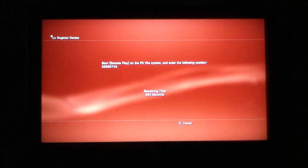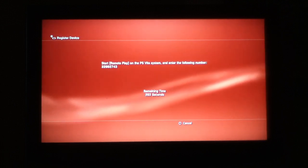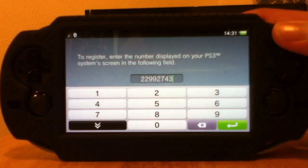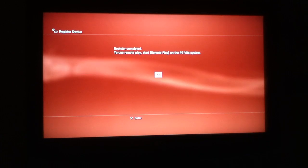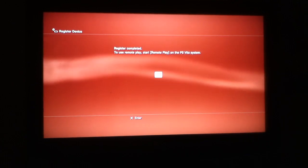You have to put that code on your PS Vita. We've typed in the code, so now let's head over to the PS3. There we go — it says register completed. To use remote play, start remote play on the PS Vita system.